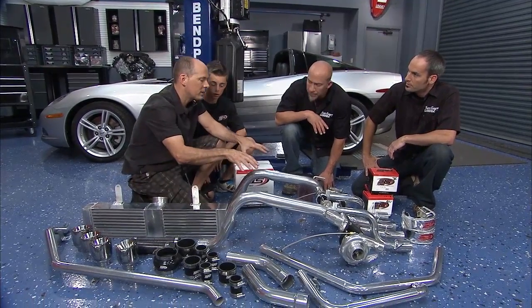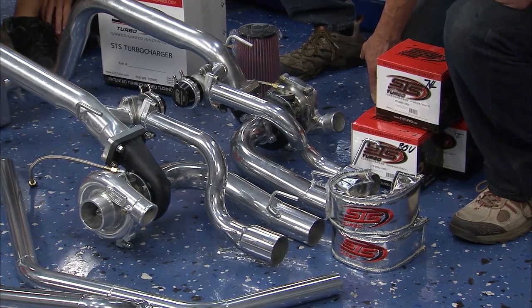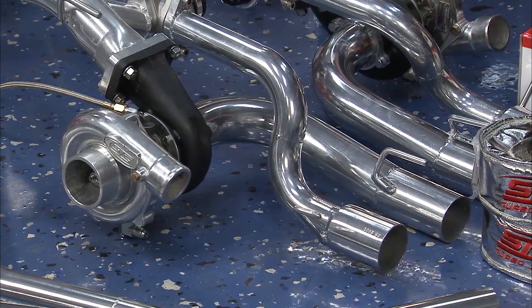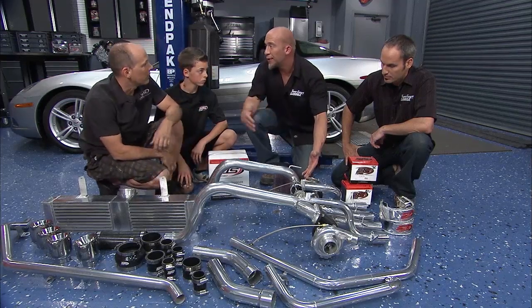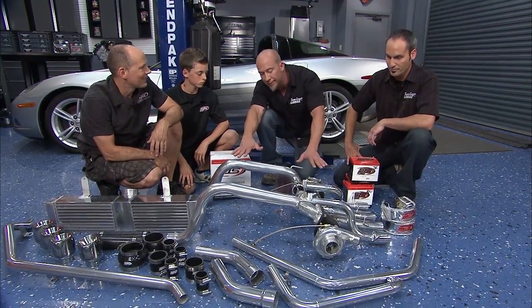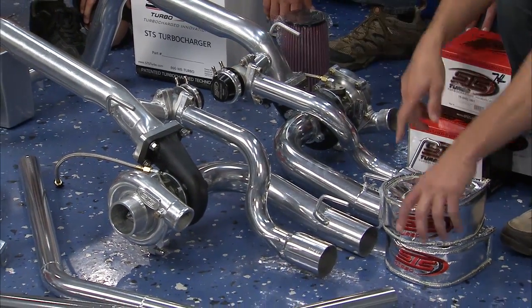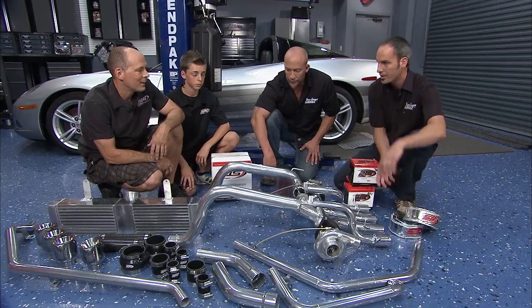We've got T3/T4 turbos that are good for about 1,000 horsepower — though we're not going to run that much on this car. We've got wastegates made by TurboSmart to control boost levels. The whole system goes in the back of the car, where you want the weight, as opposed to a front-mounted turbo hanging over the nose. It balances out nicely — the turbos mount right in the muffler location, and you can see the four pipes come out the back with some nice tips.